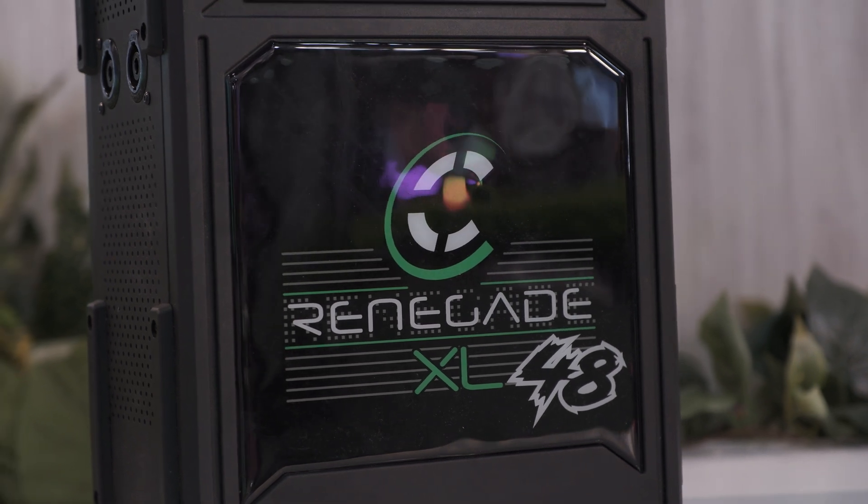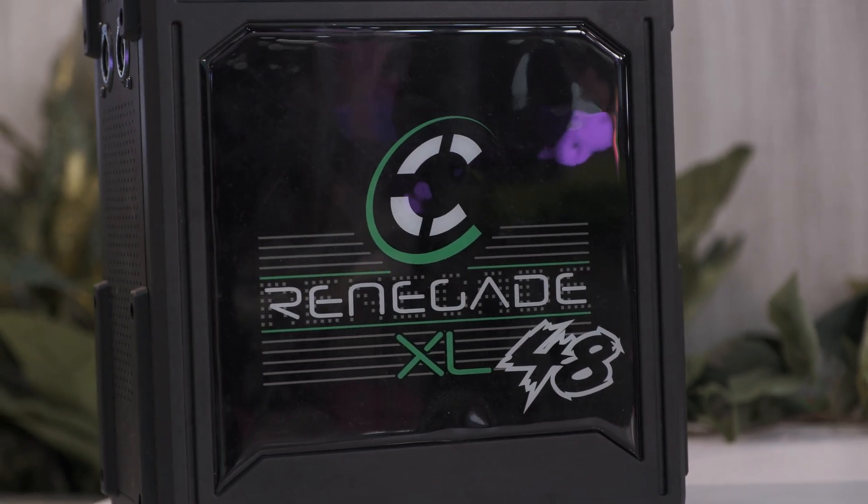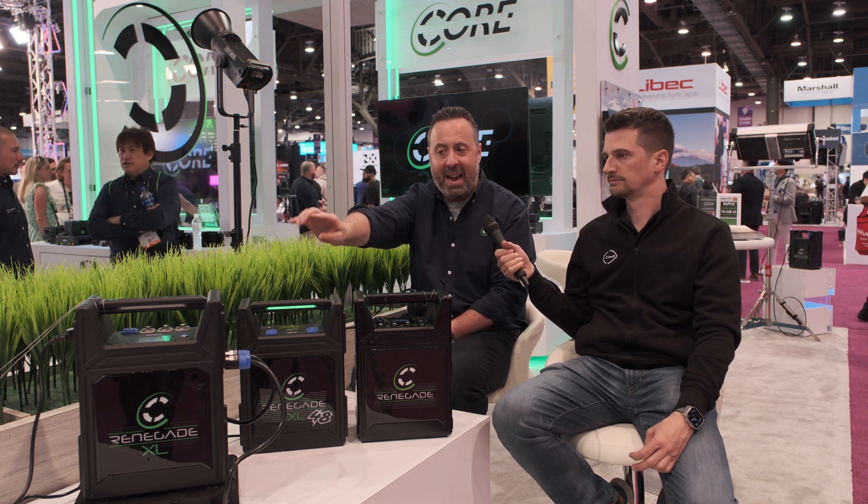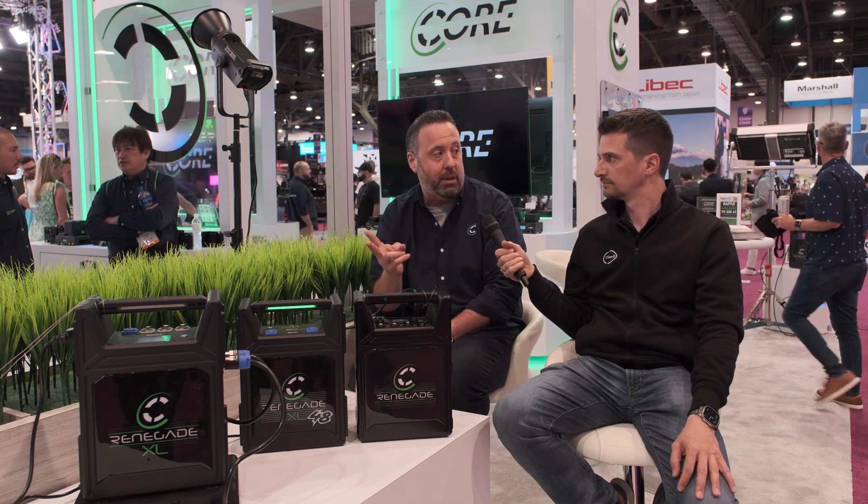The other thing we did with the Renegade XL is we made a 48 volt only model. The key was making sure we could power the Aputure 1200 from one single battery source. That one has 48 volts, 15 amps out, one output. This model has 48 volts, 15 amps, dual output.